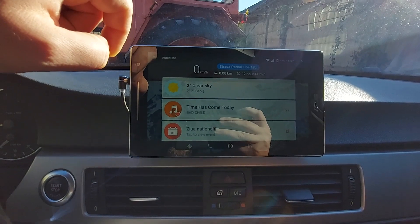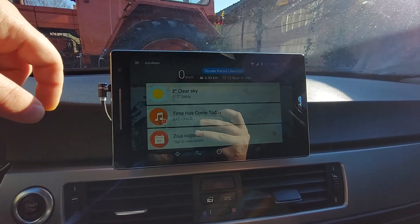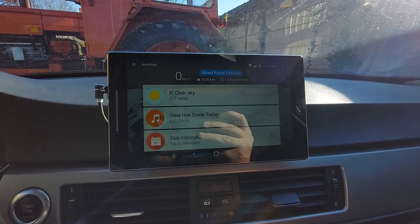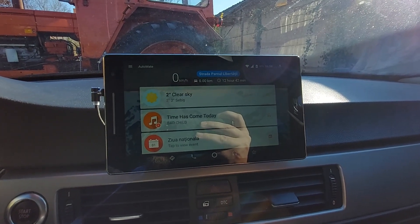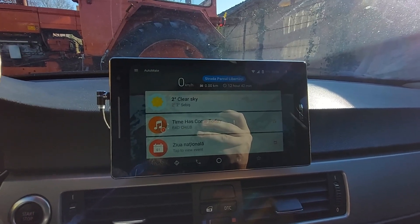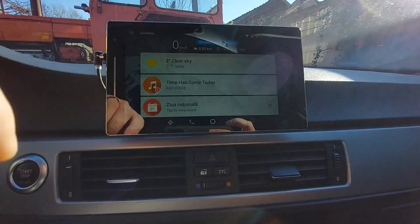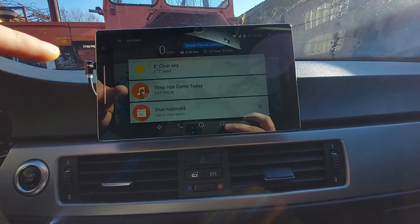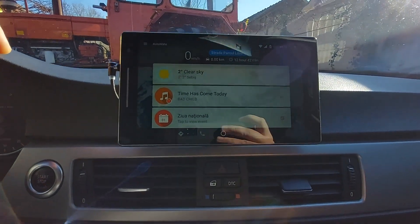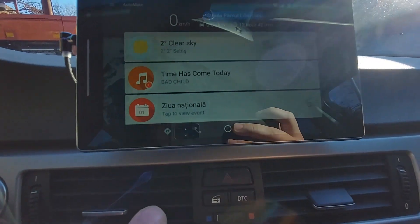Of course there is a free version of this application which has less functionality, but I would recommend using the paid one — it's not so expensive. Support the developer and buy it; it has a lot of features that you will need. As you can see, this is the main launcher — when I start the tablet it already starts with this overview.